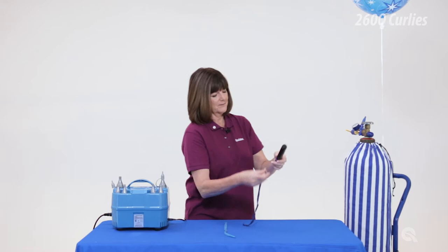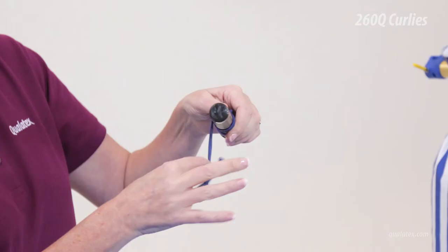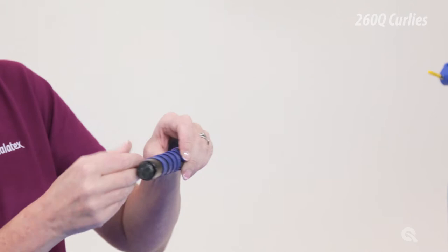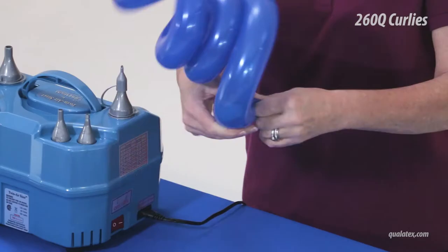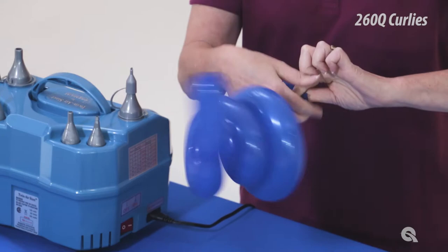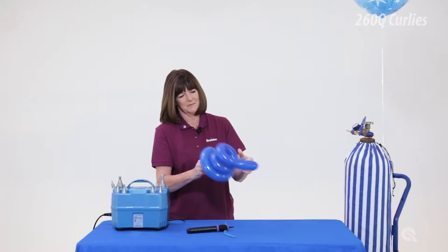Using a pocket pump or a short length of tubing, place the tip of the 260Q at one end of the pump and use your thumb to hold the balloon in position. Carefully wrap the 260Q around the pump, making sure to keep the balloon flat against the pump, avoiding any twists in the balloon. Inflate the 260Q and watch the curly come to life. Allow a little air out of the 260Q before you tie it to remove the tension from the balloon.